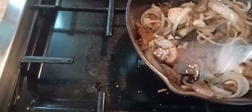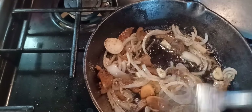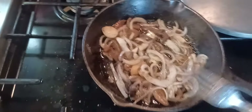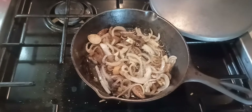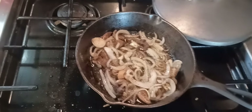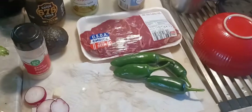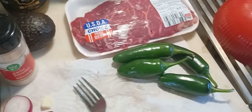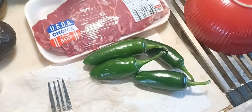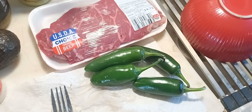I'll get these all nice and soft — sorry about the camera work. Got a low fire on this going here. It's lunchtime, so I'm gonna make a taco out of this — cut it up real thin and make like a carne asada taco. When I pull those mushrooms and onions out of the skillet, I'm gonna put these jalapenos in there and grill them up for toriados, which are roasted jalapenos.